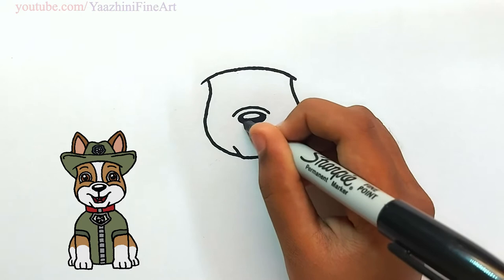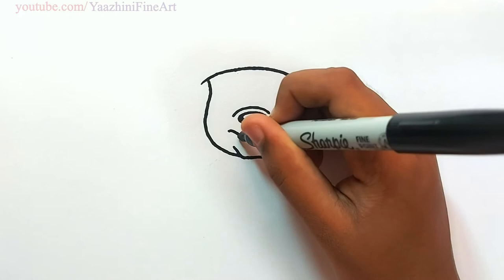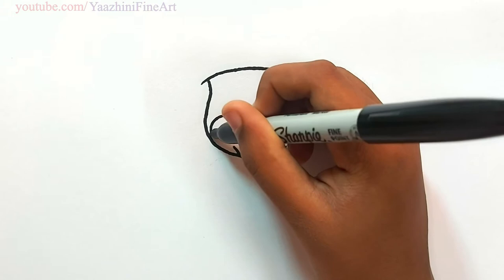Draw a middle line. Draw a smile. Draw a mouth. Draw his teeth and tongue. Join this over here. Do the same thing over here.